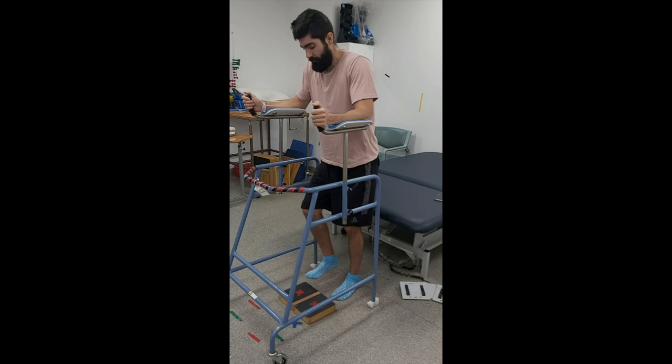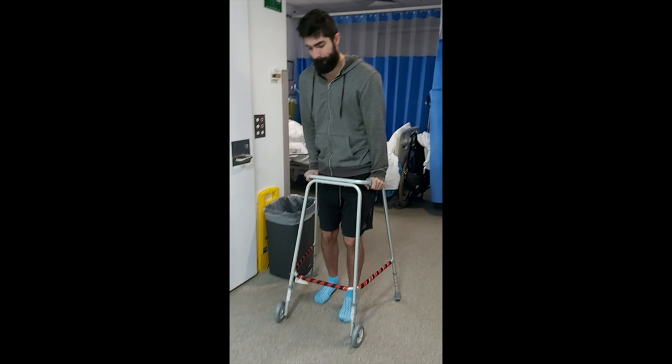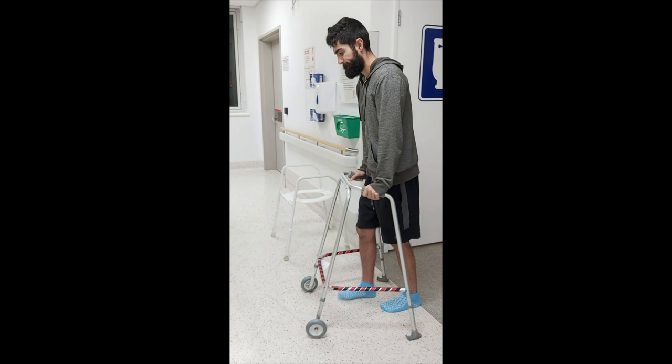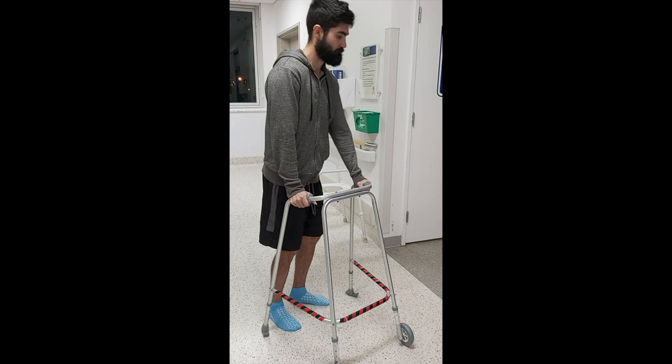I was also making sure that I was going for about two or three walks every day, varying between the two-wheel frame and the forearm frame. Whether you're using a four-wheel frame, two-wheel frame, or even a walking stick, I really suggest that you do this every day multiple times, as it's probably going to be one of the most effective ways to build balance and muscle engagement back.